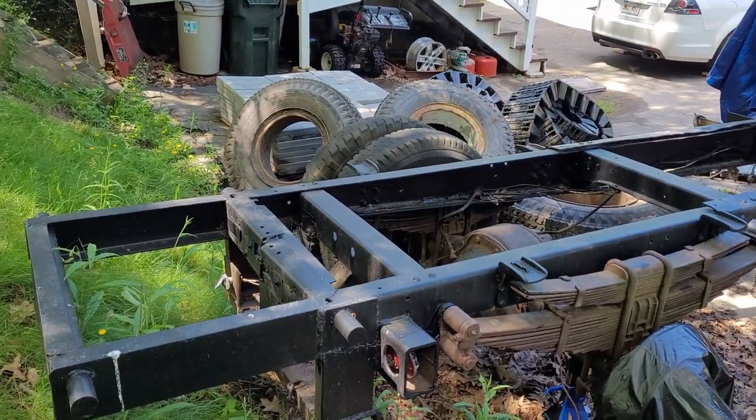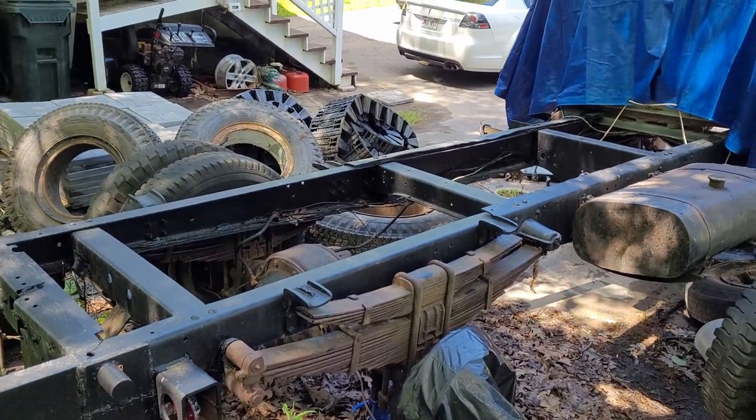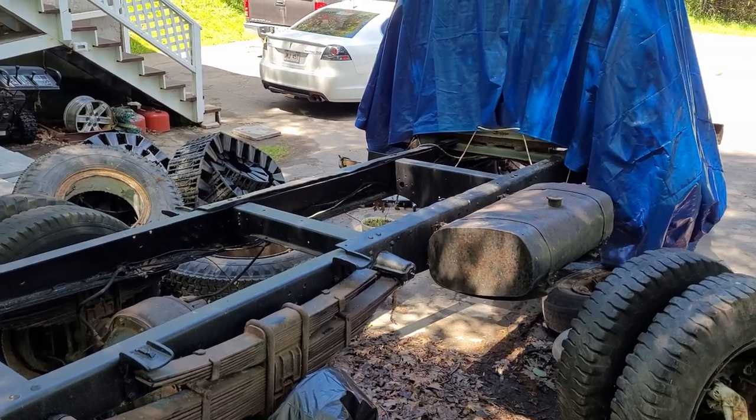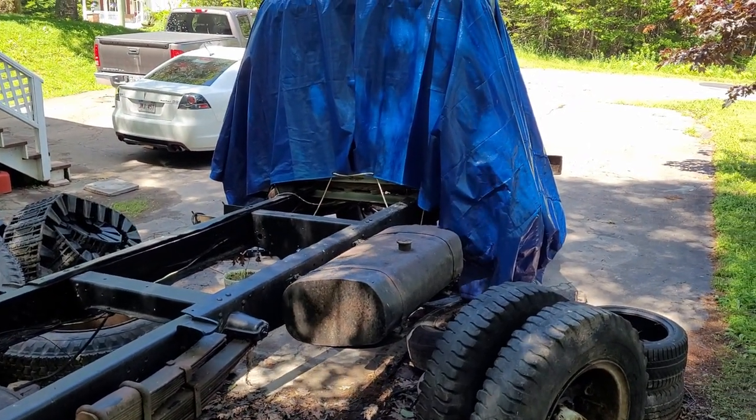Unfortunately, most of the major brake components in this truck have been frozen solid since before I bought it, and they're not really serviceable at all. There are some replacements available, but they're very expensive, and to be honest, this truck probably didn't have the best brakes to begin with, so we're going to improve on the old system.